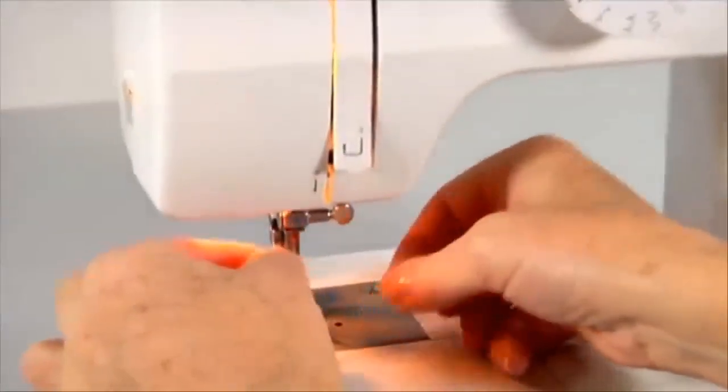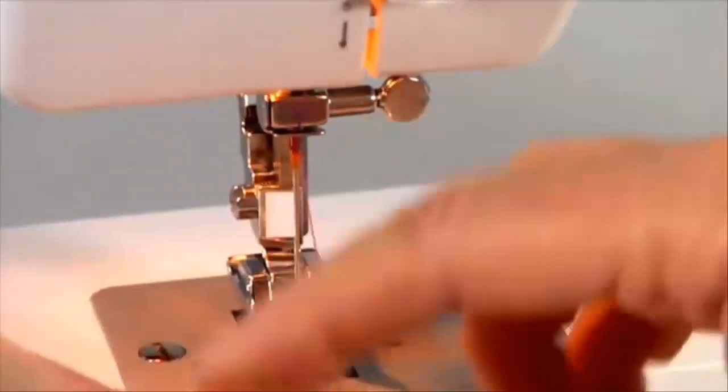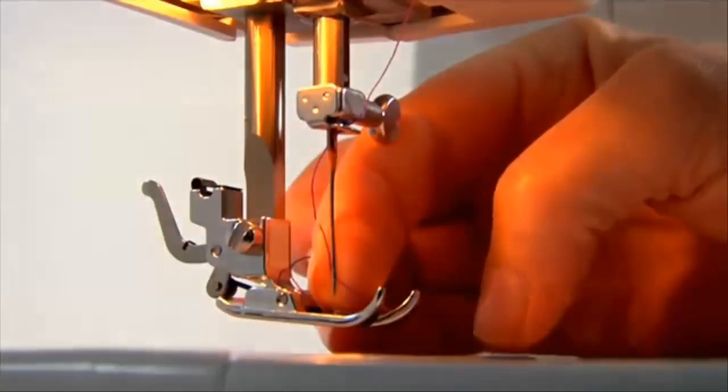Bring the thread downward, then slip it behind the needle clamp guide located just above the needle, and thread the eye of the needle from front to back. To make sure you have threaded the machine correctly, refer to thread tension.